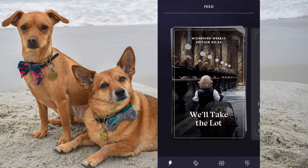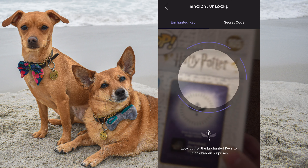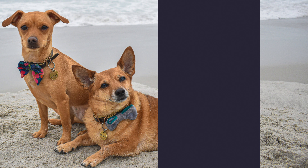Okay, so it's time to scan the enchanted key on the back of the box. The way that you do that is you hit the globe icon at the bottom, then hit the key in the top right corner, and you just scan it — it's unlocking right now. We've seen this screen before, so we'll tap for more.